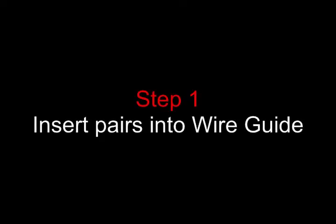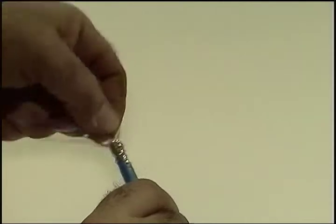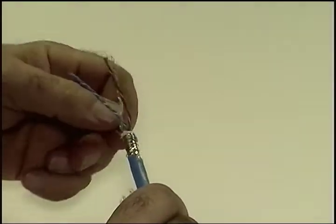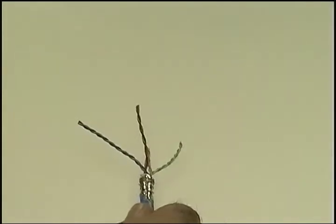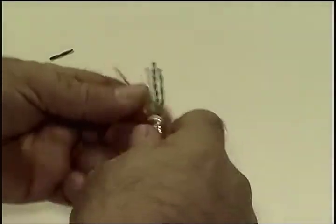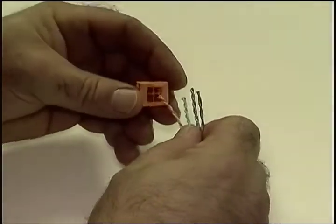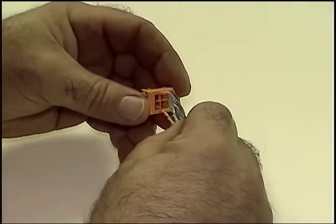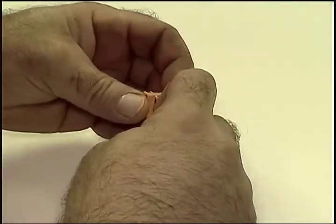On to step one then. We cross the pairs to get blue left, brown right on top, and orange left, green right on the bottom, which corresponds to the 568A pinout. Here's a tip: trim back the two pairs in the top row a bit — it will make insertion of the four pairs simultaneously into the wire guide easier. Make sure each pair goes into its own opening, and we're done.